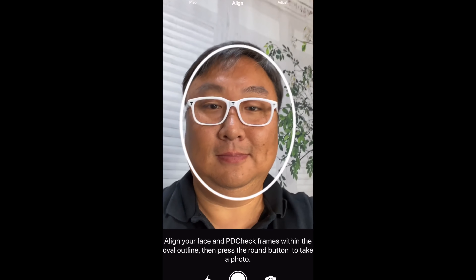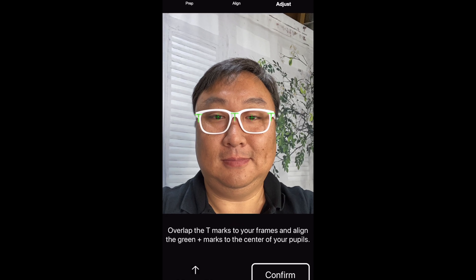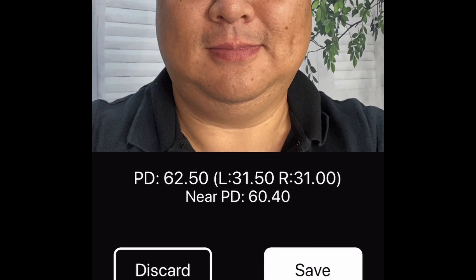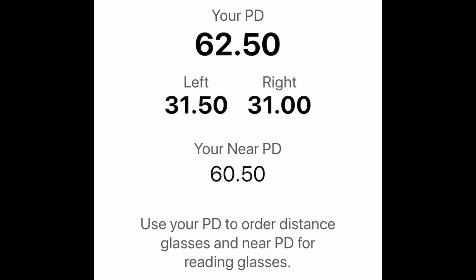You mark where your pupils are and take a picture of yourself. The app will identify where these T's are as well as your pupils. You can do some adjustments within the app to make sure everything lines up, and the output is the exact pupillary distance you need, because you want to make sure those lenses are placed correctly into the frames you order.